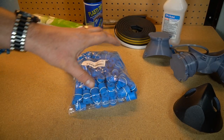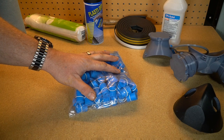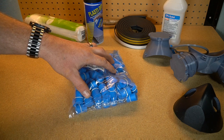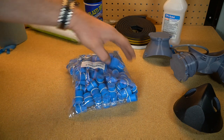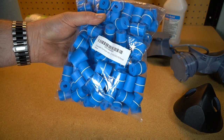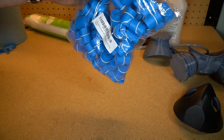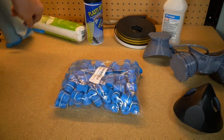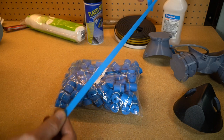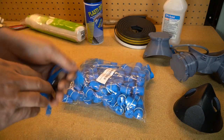Another problem is the mask is only as good as how well it seals against your face, so you need some type of stretchy mechanism to keep that mask tight. I couldn't find any elastic, but I found these — they're basically tourniquets, and they're really inexpensive. You can buy them in a bag of a hundred, about eight bucks. You can cut them in half and you have a really nice stretchy material that makes a great strap and holds up really well.